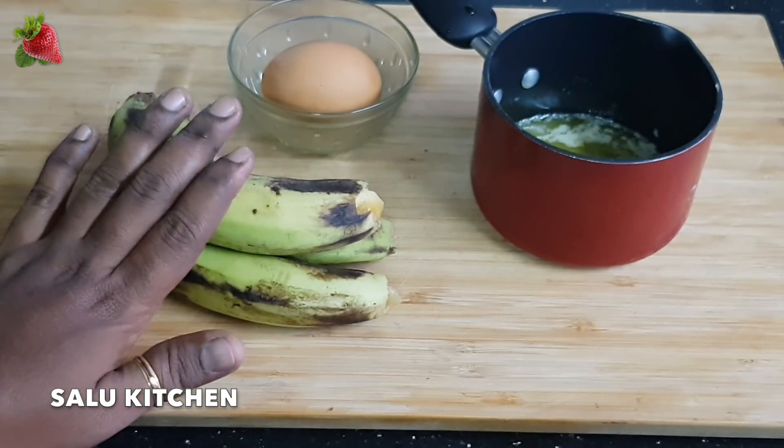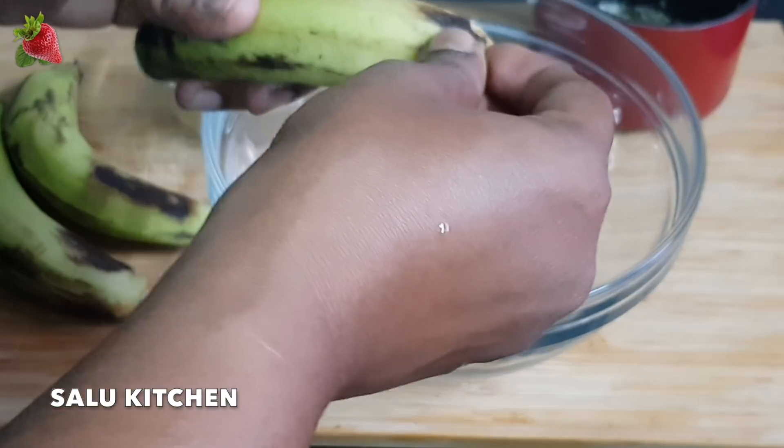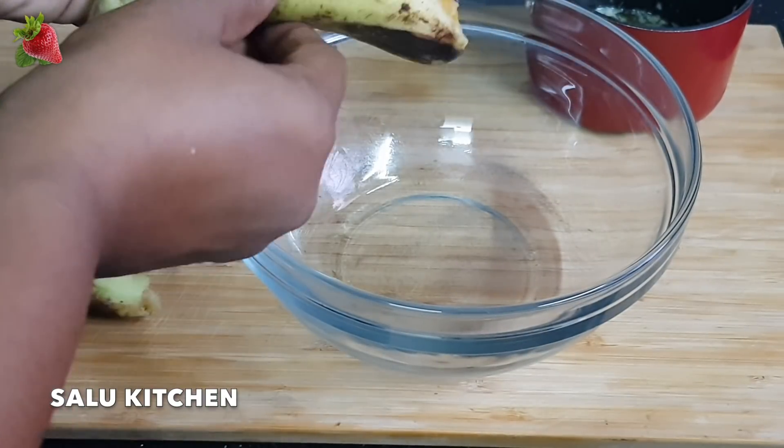I will mix it. Put a bowl in a bowl. Let's add some ingredients.